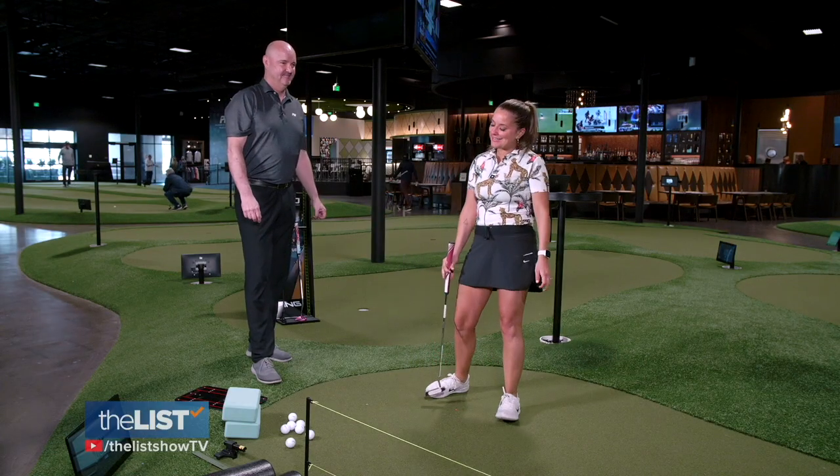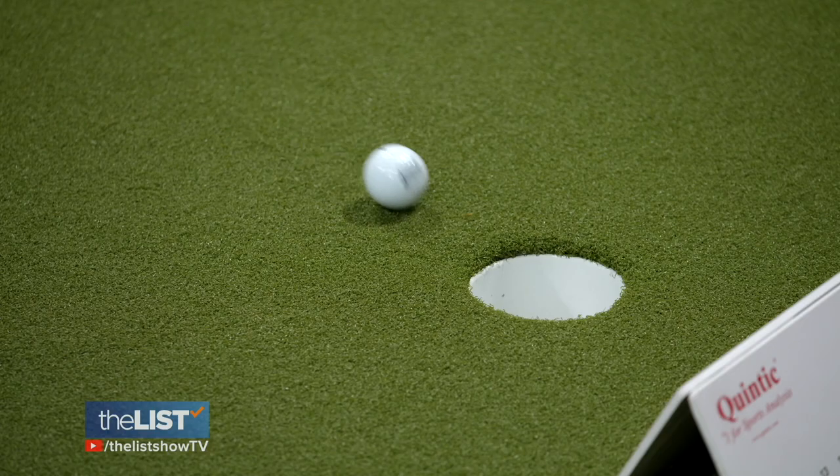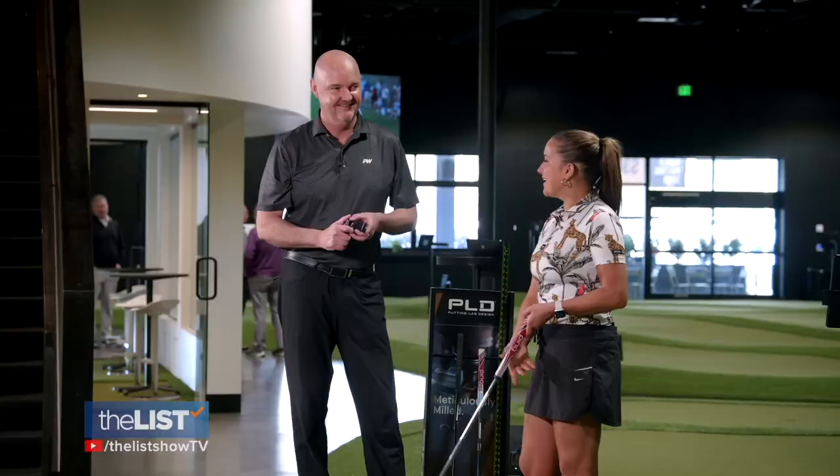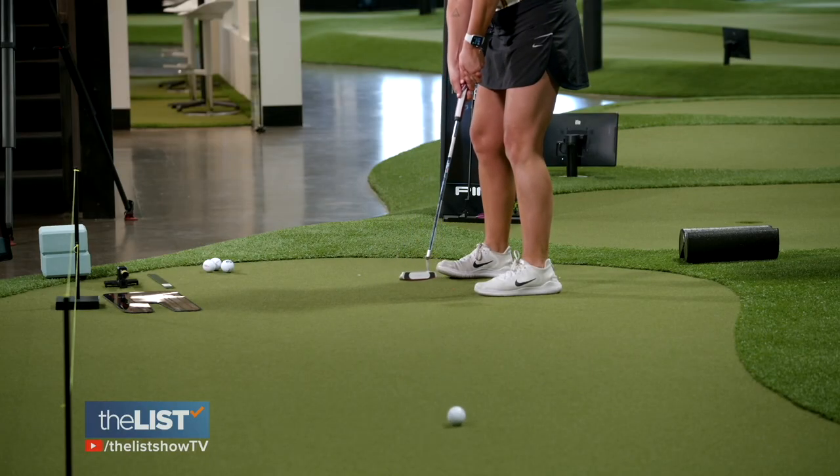I know there's a lot to remember, so he says practice. But at the end of the day, just have fun. Club drop. Good job. Thank you. Now we are one step closer to putting like a pro.